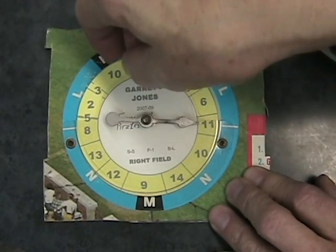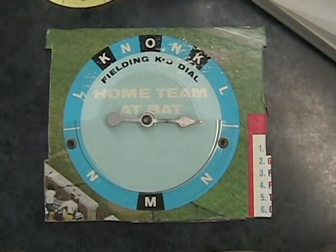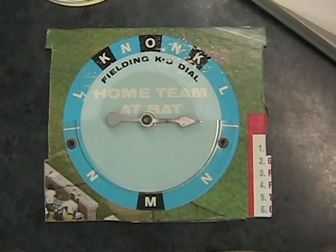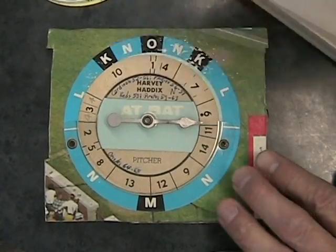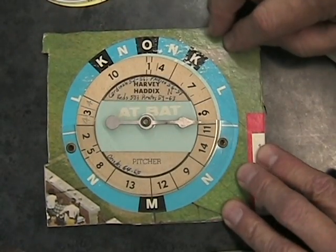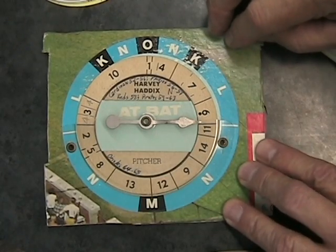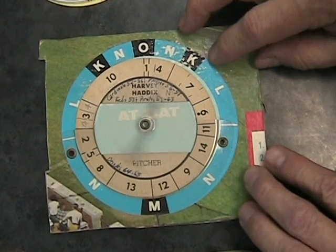Pirates may be trying to add to their lead — try to put the game out of reach. The next batter up is Harvey Haddix. Haddix is the pitcher for the Pirates. He's 0 for 3. In All-Star Baseball, pitchers have no influence on the outcome of the game, but they do bat if they're in the National League.